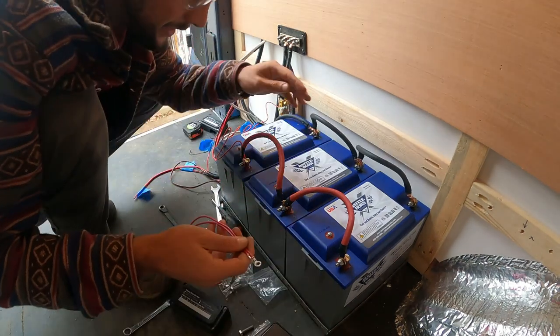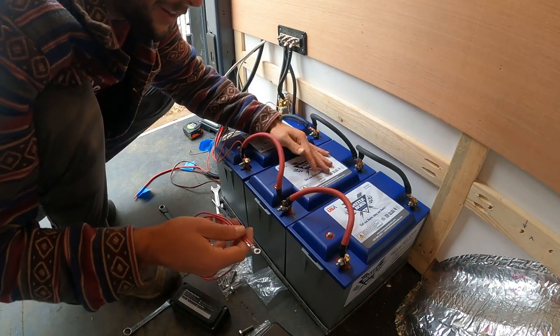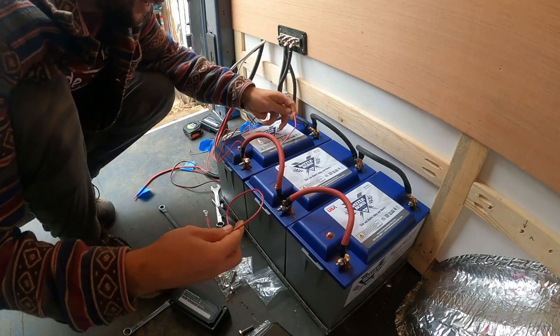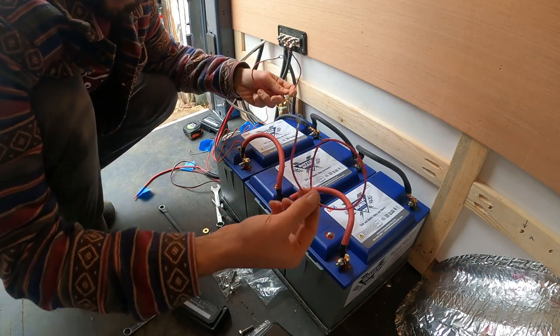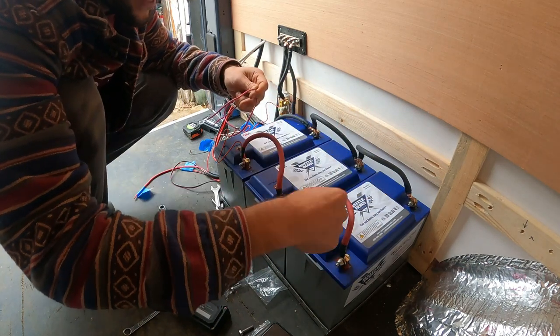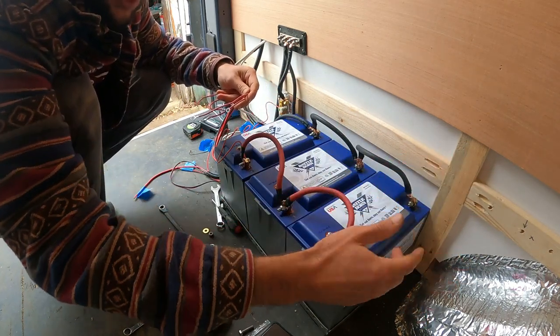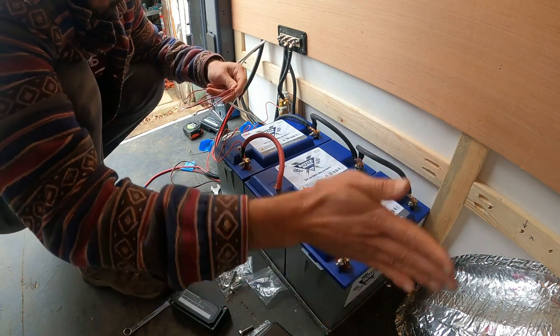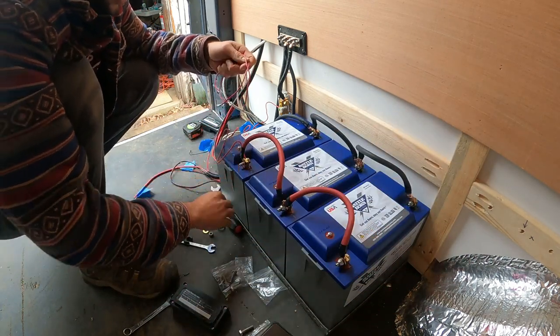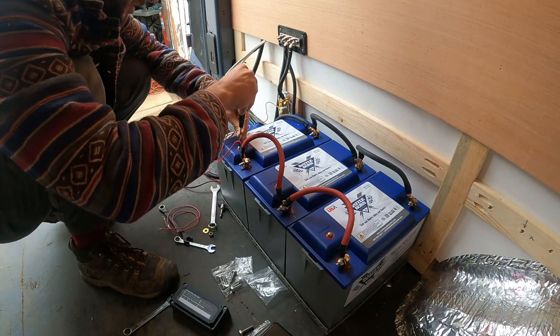These are heat-enabled Battleborn batteries, so I'm going to hook up the heat enable. I'll take the provided cords and chain them together, and off at this end I'm going to have a switch, probably right here on the front of the panel. Pretty straightforward — I'm just going to unscrew all these.